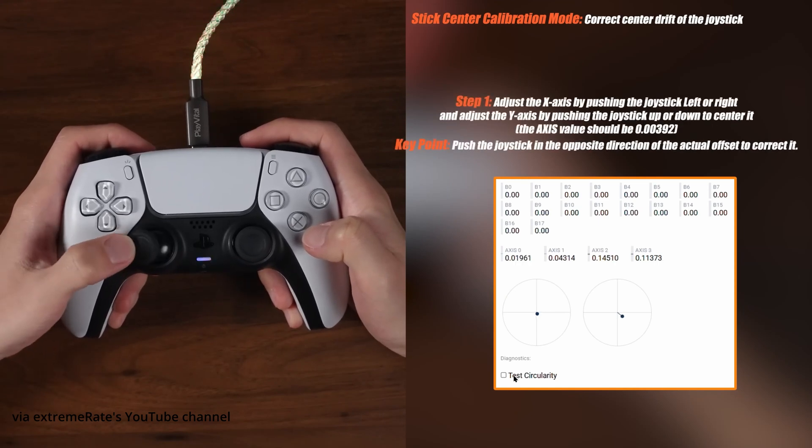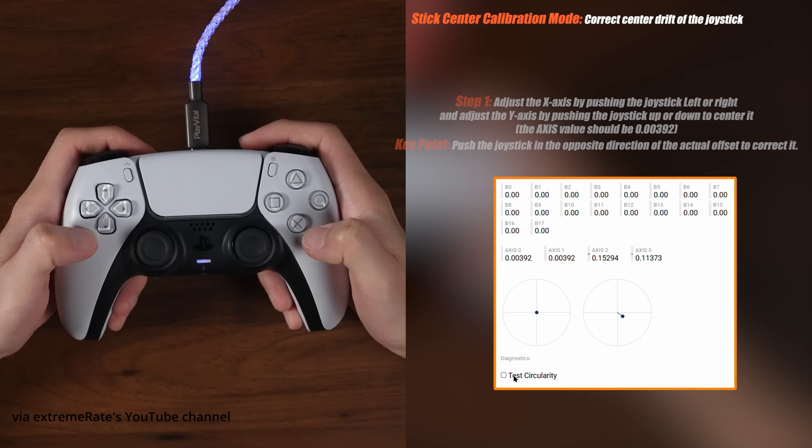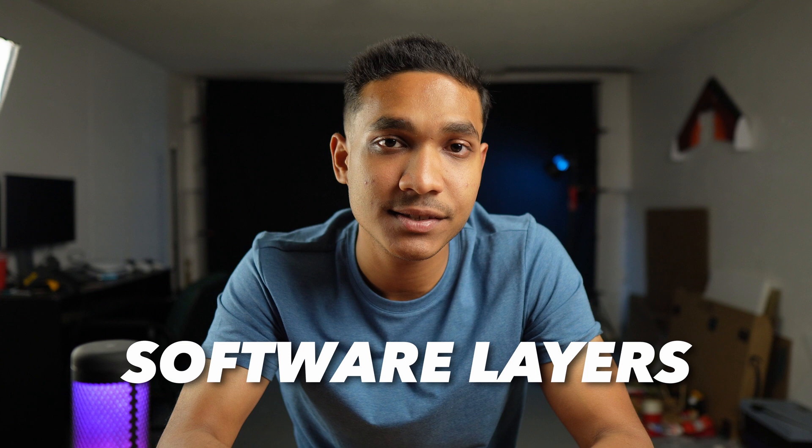It's a bit of a tedious and lengthy process because you have to manually calibrate the range and axes for both sticks, but it's totally worth it. The DualShock GitHub website is convenient and fast, yes, but the calibration of those joysticks is done through software layers within the website — you're not actually calibrating at the hardware level. Plus you are trusting a third-party software; it's not official from Sony, so there is a bit of a risk.